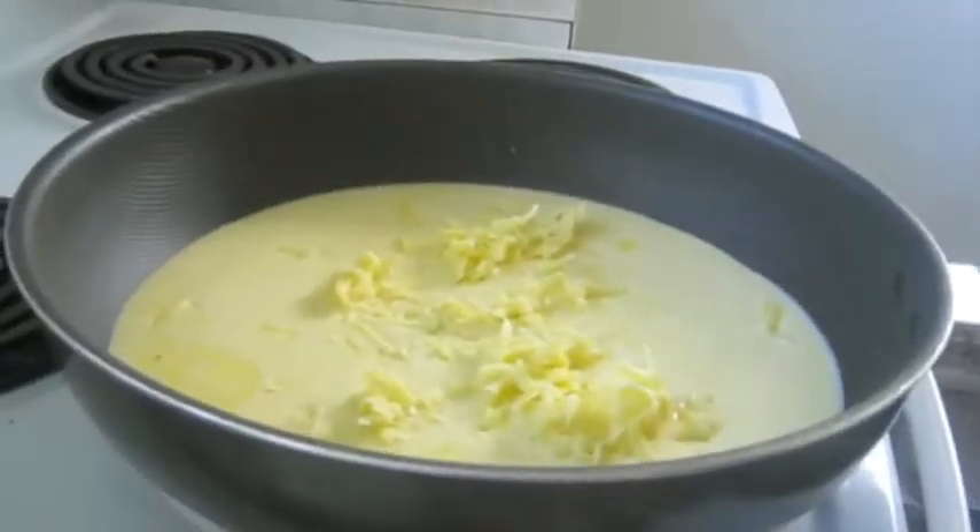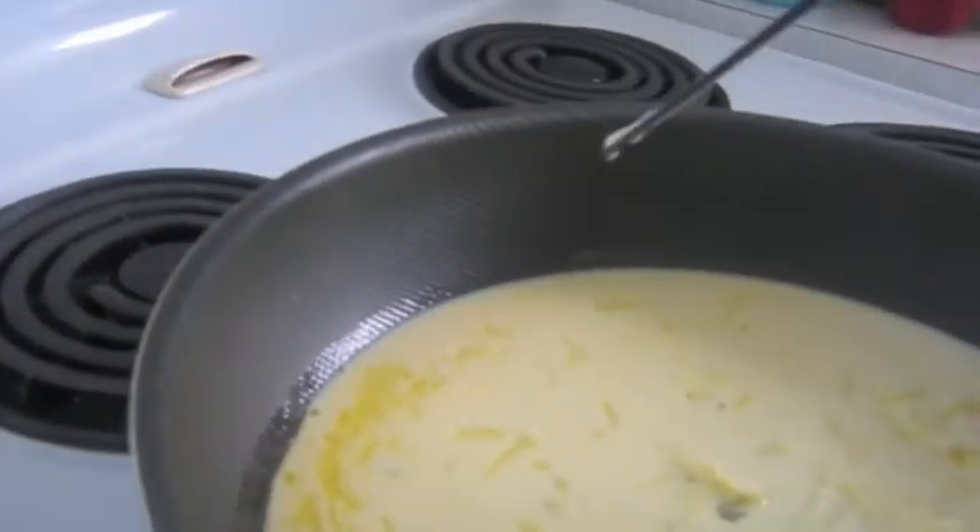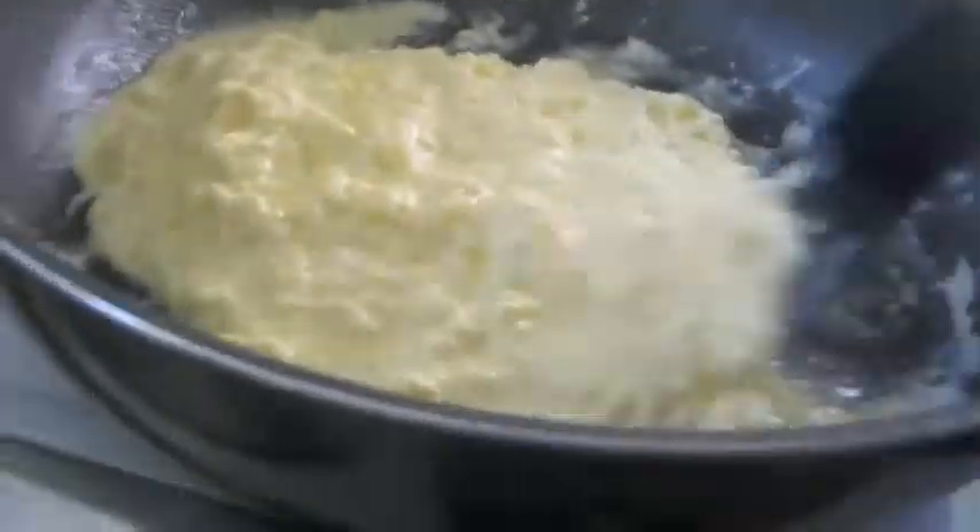Wait for it to bubble. Drag the cooked scrambled eggs into the middle. When all cooked, divide it into three and put it on three plates.